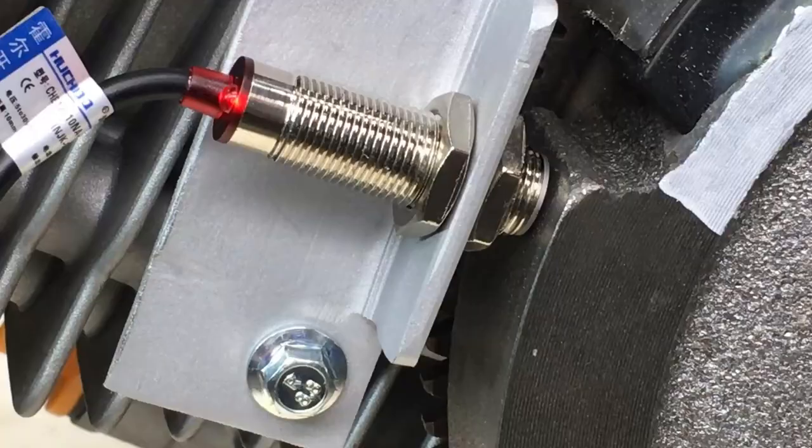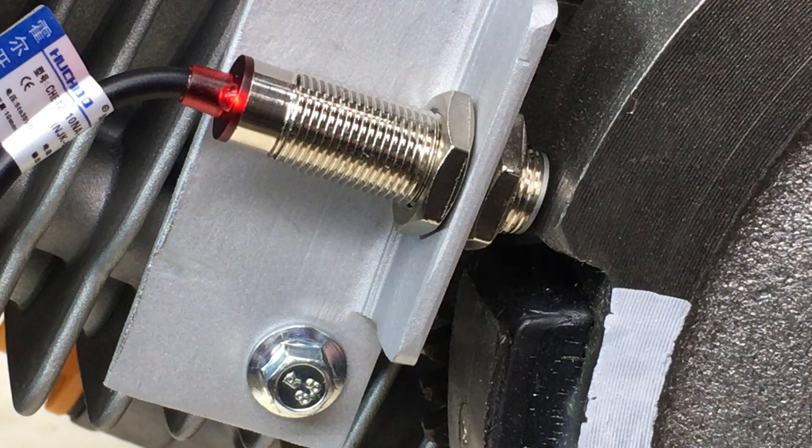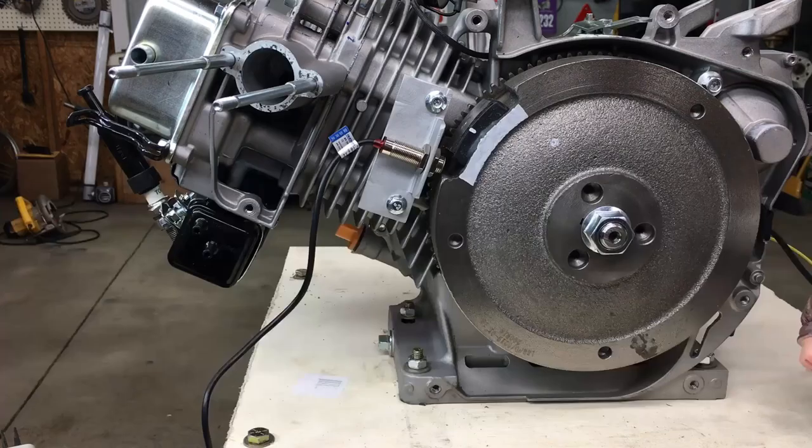It turns on here, but not here. And it looks like it turns on here as well. This turns out to be a huge problem, and there's no easy solution. These Hall Effect proximity sensors can only detect the south pole on a magnet, and the magnet attached to this flywheel has the north side facing out. As it stands right now, we're getting two triggers, one right next to the other, and that will not work with this ECU. It'll actually confuse the ECU, and the engine absolutely will not run.